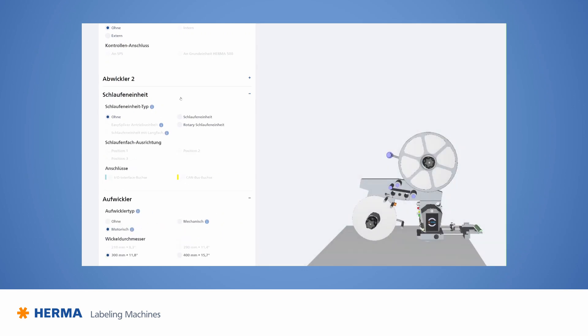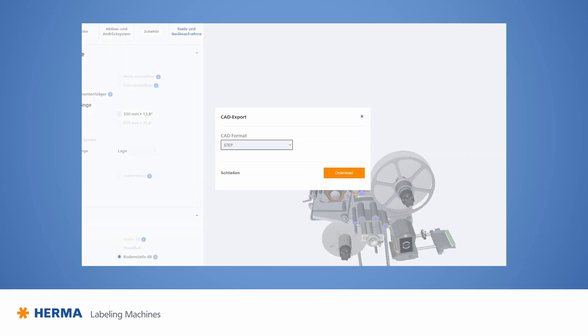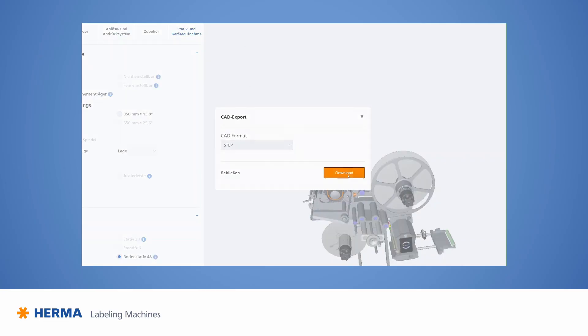In our example, we're now also going to add a loop unit. The customer can export the CAD model as soon as they've finished their configuration. The configurator's biggest advantage is definitely the CAD data export — it means I can simply insert my configured unit virtually into my existing line and see right away if there are any interfering contours, and return to the configurator to optimize accordingly if needed.